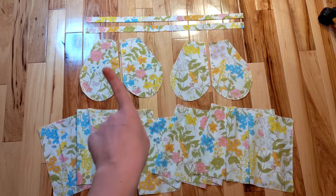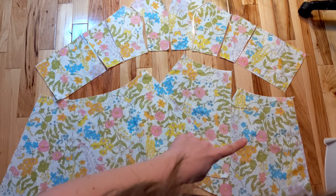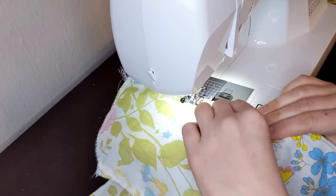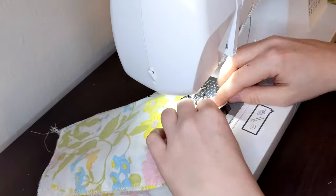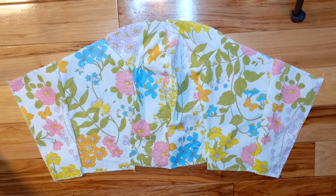Here are the straps, pockets, and bottom ruffle, and here are the bodice and skirt pieces. I started by attaching the bodice front pieces. When you attach the curvy parts, go slowly and try to avoid stretching the fabric. And the front bodice pieces are attached.